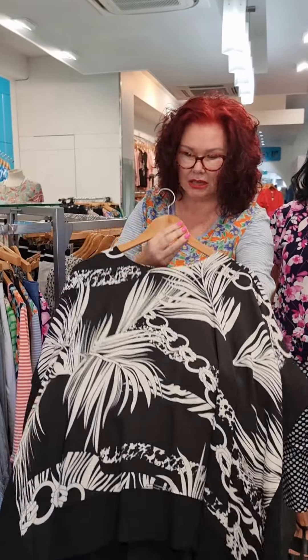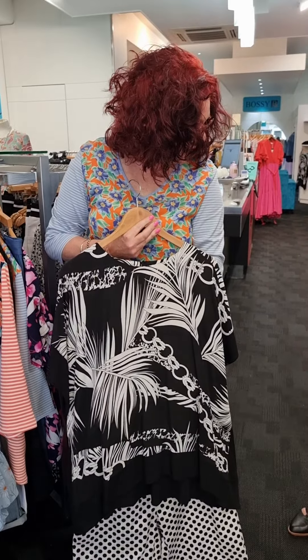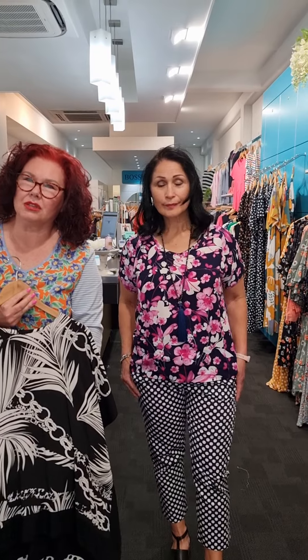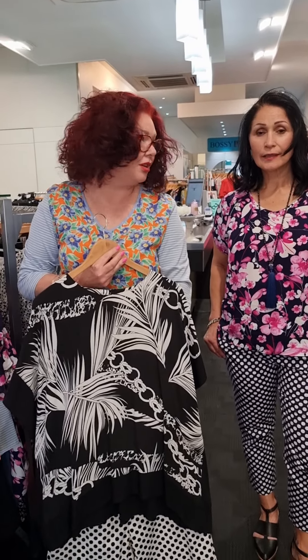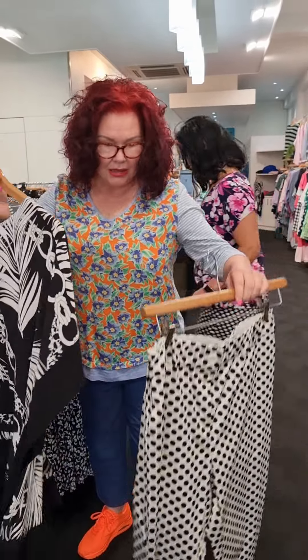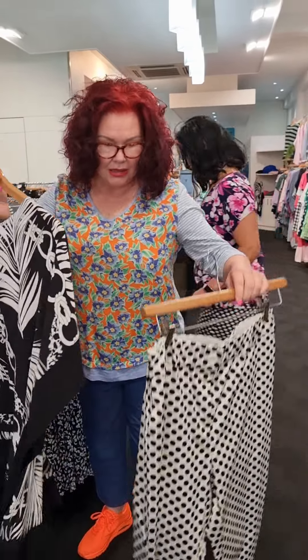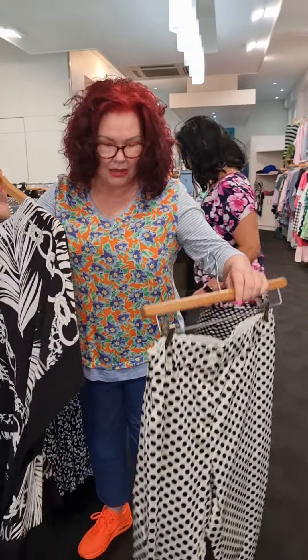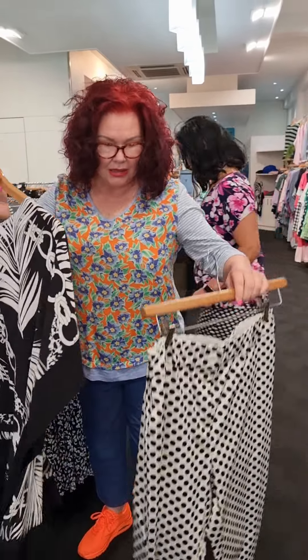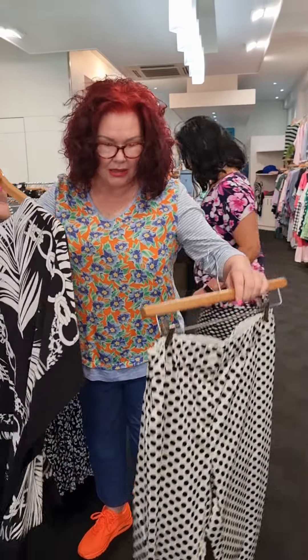The last top I want to show you is the Rochelle border hem top. You are going to have to come down in size with this particular top. It is $139.90. It's got a little dome at the back with a button, and the border of it is black. Then we have the spot pant white background, and I just love putting print on print — it works. So we've got Tania's look in the navy and then this look in the black and white.